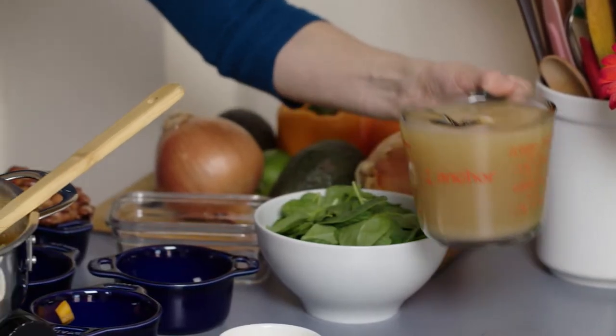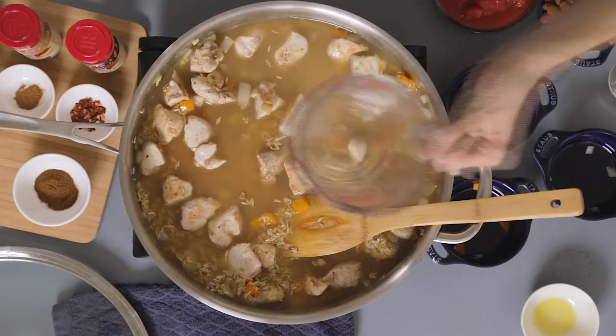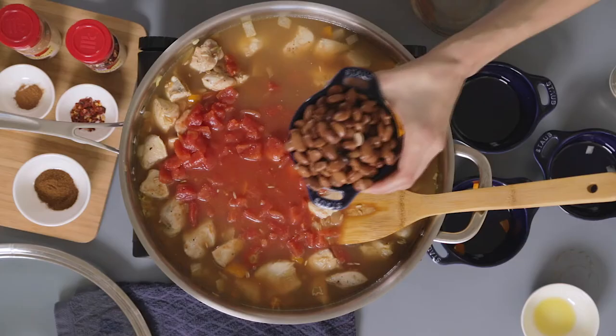Next we're gonna add the chicken stock, and we're going to add the tomatoes, and then add the beans.